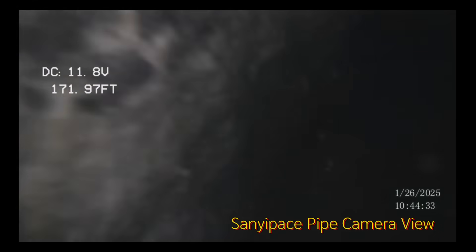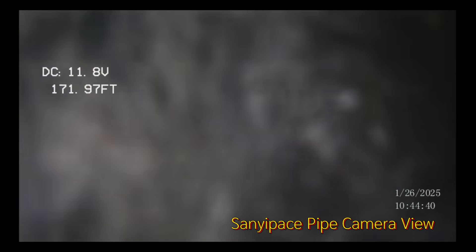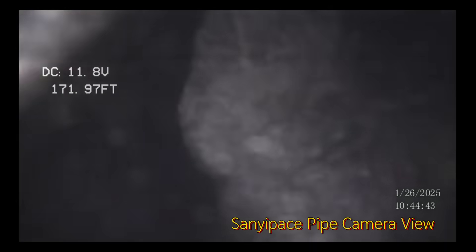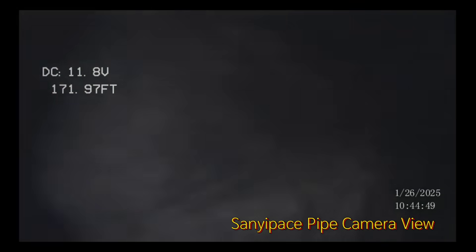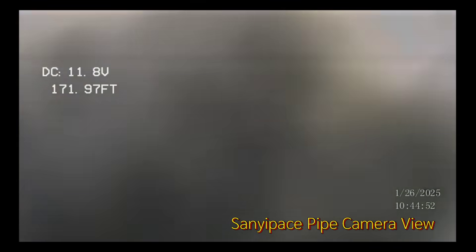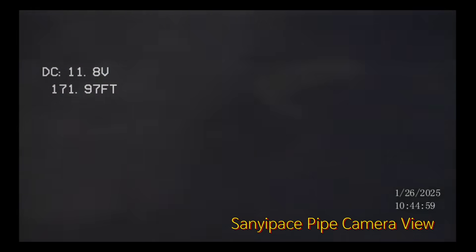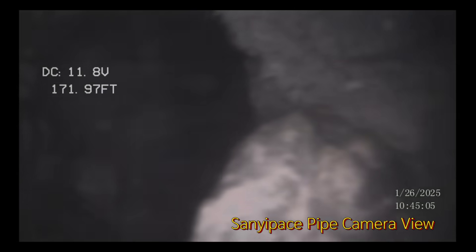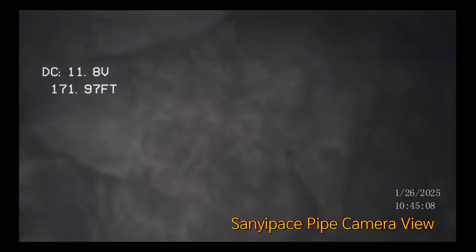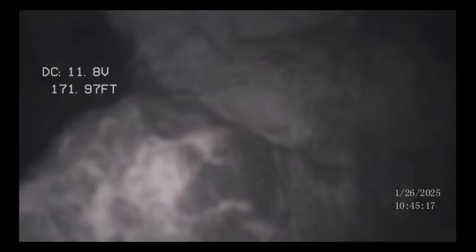The well is bridged across — look at those big rocks bridged across it. They came loose out of the sidewall. Down at 170 feet there is an absolute boulder right there. That's a boulder — that's no good. Pull the camera back up, we know we've got a boulder in it.